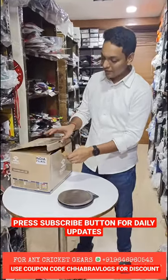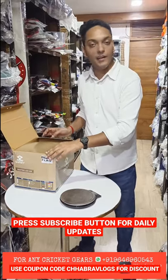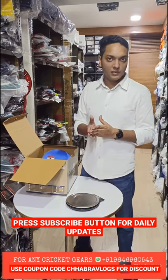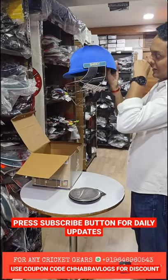This is a Shrey helmet. Shrey always believes in making top of the line helmets, and all the Indian team plus 80 percent of international players are using Shrey helmets.